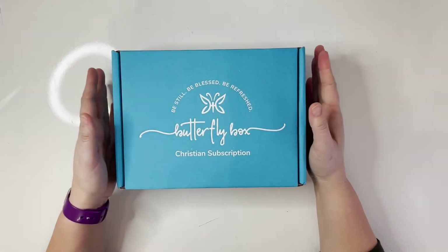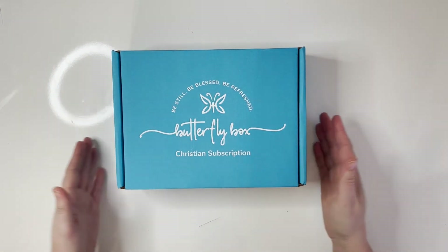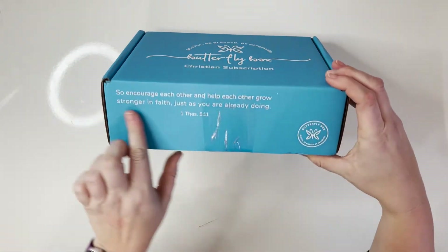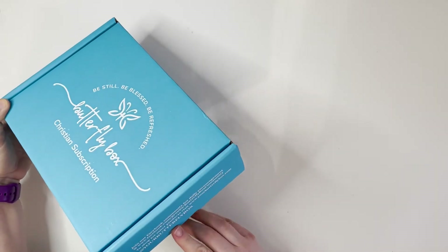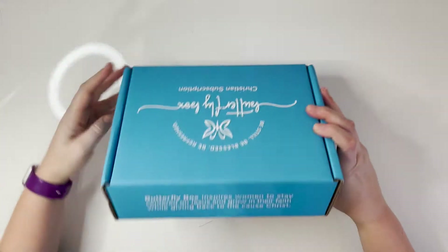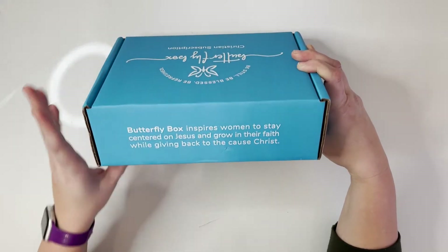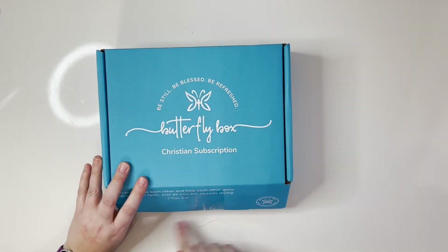If you have not heard of the Butterfly Box, it is a Christian subscription box for women. It comes in a monthly subscription and it's got this beautiful blue box — I really love the packaging. It has a Bible verse on here from First Thessalonians, and on the back of the box it says, 'Butterfly Box inspires women to stay centered on Jesus and grow in their faith while giving back to the cause of Christ.' So let's get opening it.